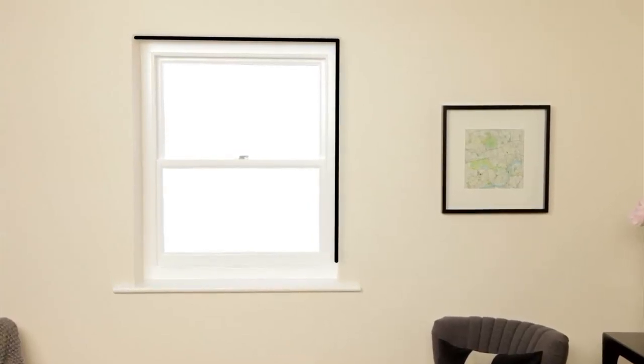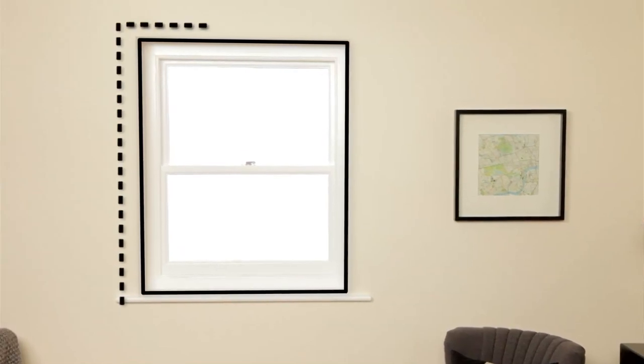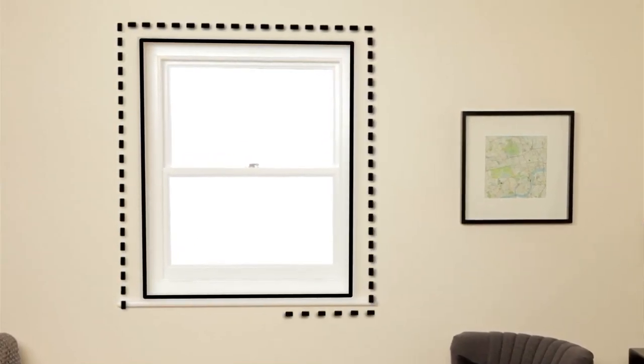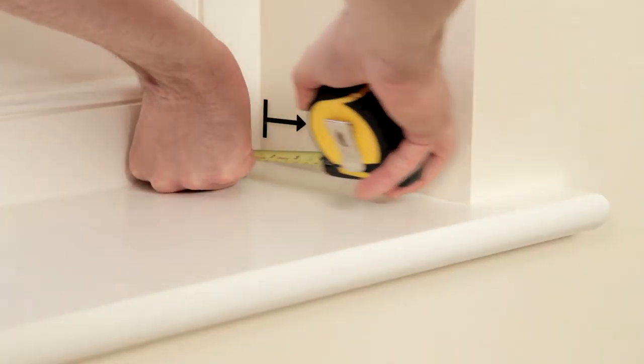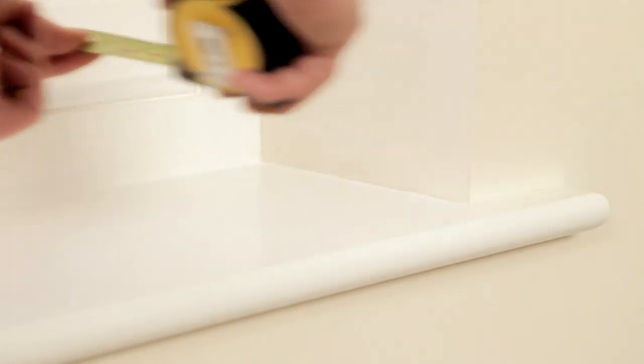First, you'll need to work out whether you want your Roman blinds to hang inside the window recess or cover it completely. Fitting the blind outside the recess looks a bit neater, but we suggest you'll need at least two centimeters of space for your Roman blinds to fit comfortably.